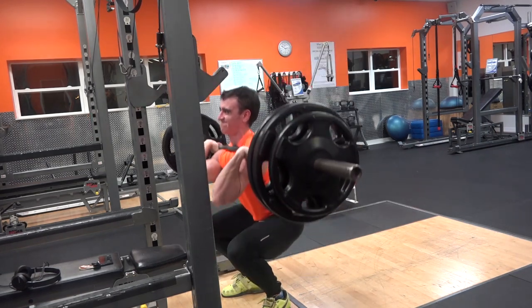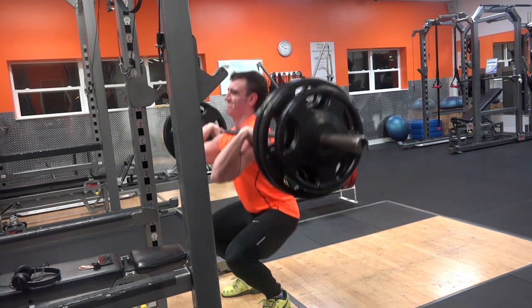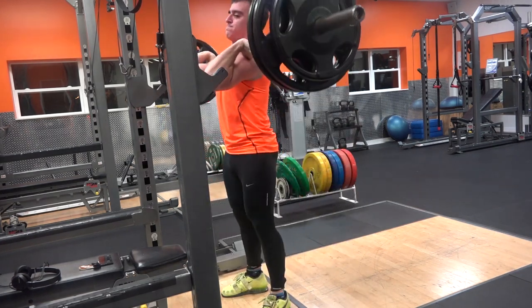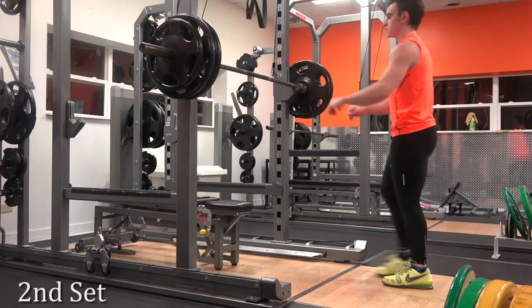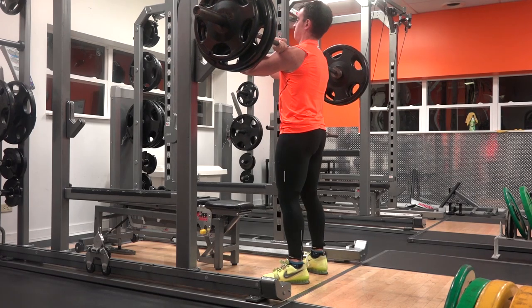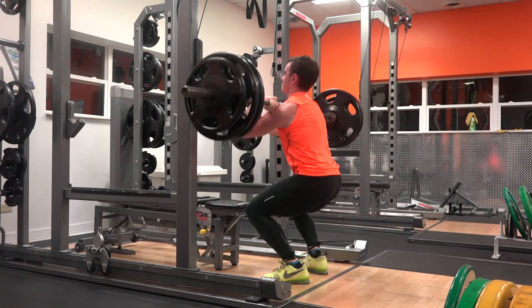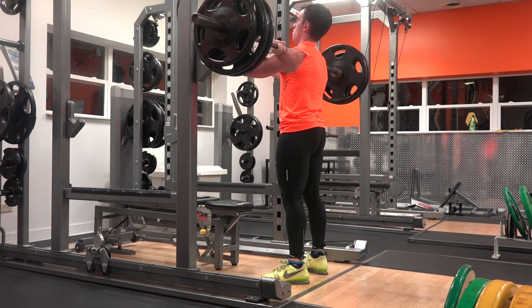I think there are two extremes people approach this from. Either they attribute it to hamstring flexibility and think they can work on that until it's fixed, or they go the other way and say it's all genetic — that the bar has to be over your mid foot and there's absolutely nothing you can do about it. And that is just not accurate either.